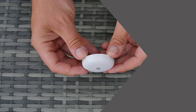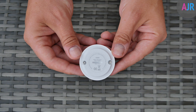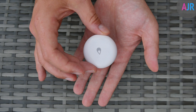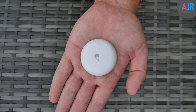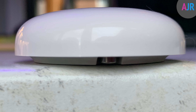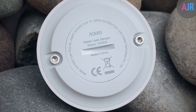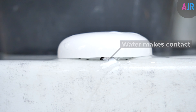Moving on to testing the device to see how it works in reality. I wasn't prepared to flood my house, so I set up an experiment in the kitchen sink. First I want to talk about the actual profile of this device and how it sits. When it's sat flat on the surface, the sides are raised to allow access to the contact points, so when water flows through it goes underneath and touches those contact points to activate the device.